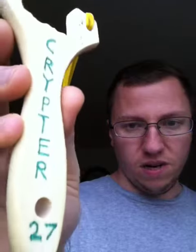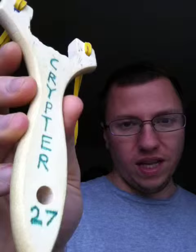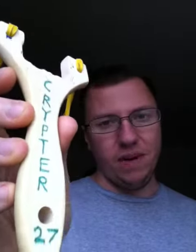Hello, it's Slingshot Warrior — at least that's what it is on this channel. My handle on the Slingshot Forum and my main channel is Cryptor 27. Here I'm Slingshot Warrior, but on the other channel, the Slingshot Forum, I'm Cryptor 27.